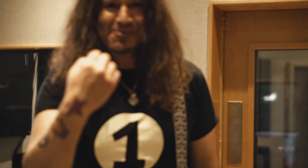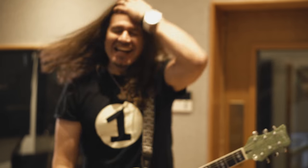Hey man, what's happening? It's PhilX! I'm hanging out here at this amazing studio and I'm playing through the STL Tonality Howard Benson, Mike Plotnikoff plug-in.